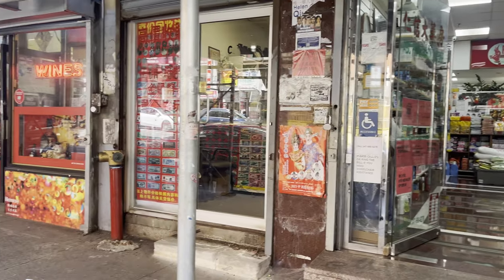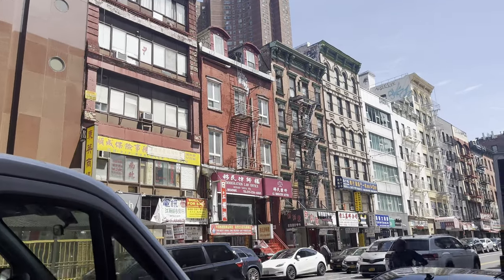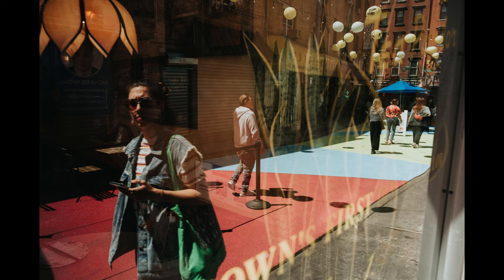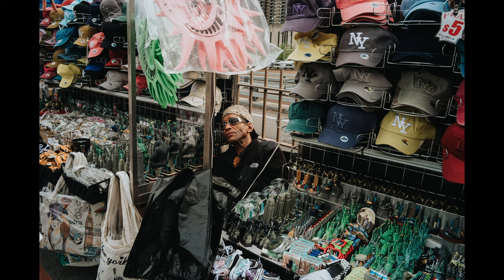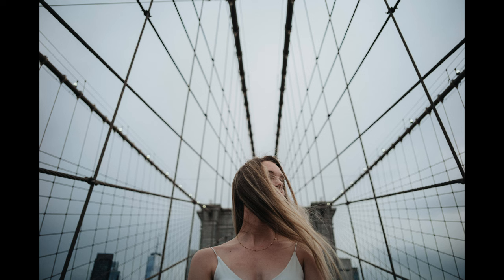We walked down through Chinatown, which is just flooded with tons of people and really interesting vibes — it does feel like you're in Asia a bit over there. I wish I could spend a little more time there; the street photography there is just mint. The people are unique and they don't care that you're there whatsoever. I got some really good photographs there and on the Brooklyn Bridge — it's just an easy place to do street photography. If you ever get the chance to go to New York City, I highly recommend it.